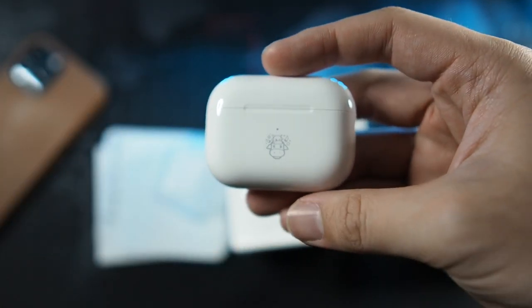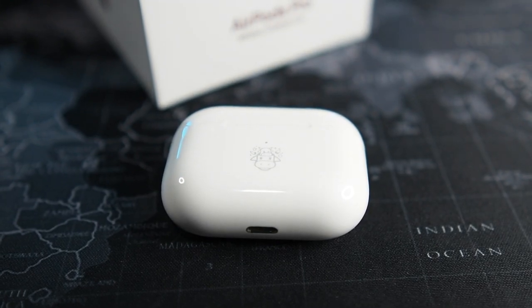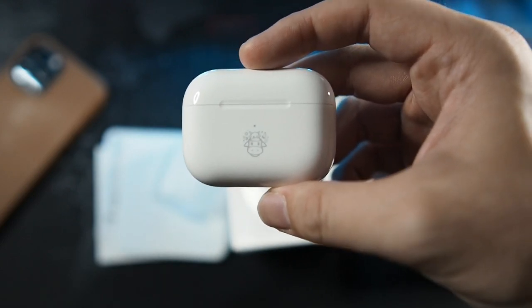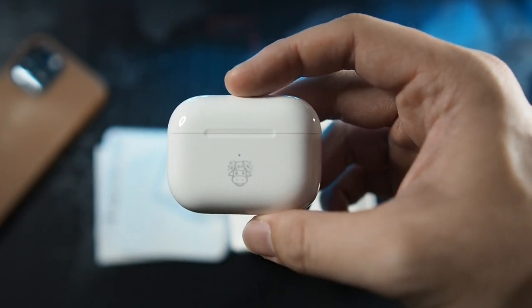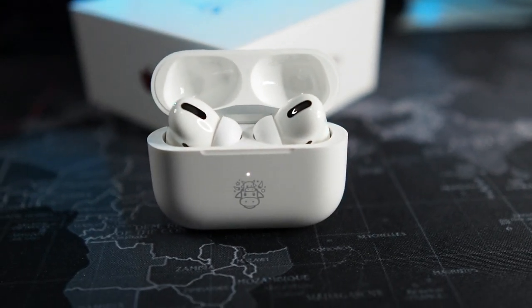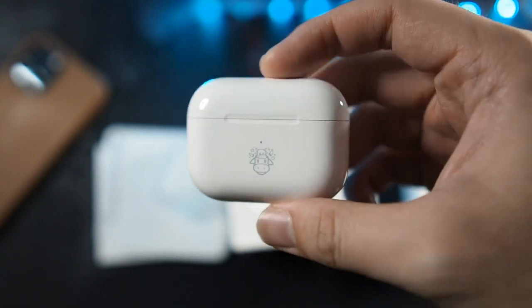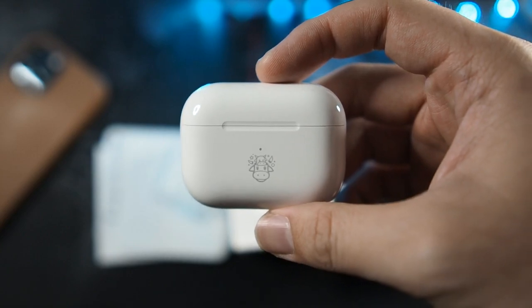So in my opinion, is it worth paying $1099 for just this cow emoji? If you want to collect limited edition and you plan on reselling it later or keeping it as a collection, then yes it is worth it, because Apple rarely makes limited edition items except for the product red, which is not really limited. So if you're a big fan of limited edition stuff, definitely go for it. But honestly, if you are a regular user and you just want AirPods Pro, get it from Lazada or elsewhere much cheaper - this actually retails now at 899 ringgit, you can even get it for 849 ringgit.